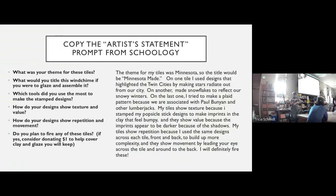An artist statement is a way for an artist to be reflective about what they've done — to think about what they've done and to talk to people about what they've done. So if someone views the work, they can read the artist statement and understand a little bit better about the process that went into making that item. When I read your artist statement, I'm going to learn more about what you were thinking as you were creating the piece. The prompt bullet points are: What was the theme for your tiles? What would you title this wind chime if you were going to glaze and assemble it? Which tools did you use the most to make the stamped designs? How do your designs show texture and value? How do your designs show repetition and movement?